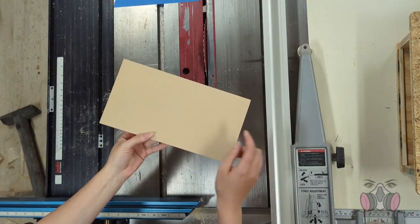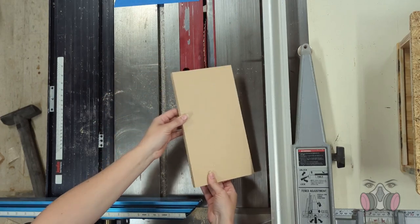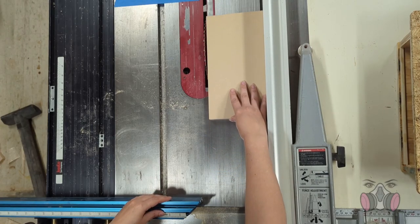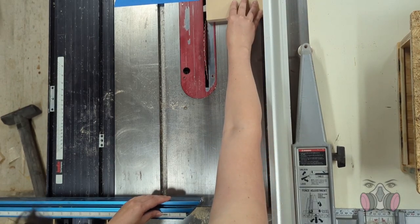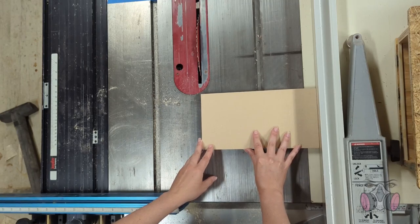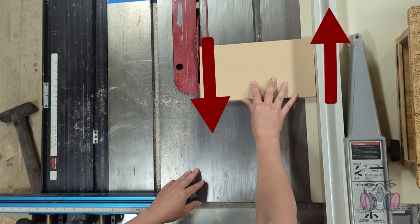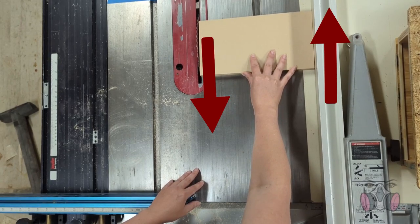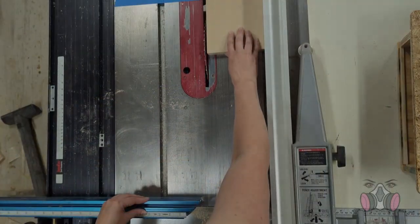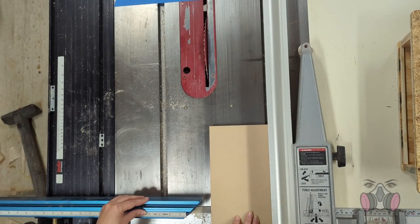When making cuts on a table saw, we always want to make sure that we have the long edge of the wood against the fence, and that when we push the piece through, we push it all the way through until it's on the other side of the blade. If the short piece is against the fence, as we try to push it forward and the blade applies force in the opposite direction, it's super hard to keep the wood steady. If it moves just a little bit and jams, the blade is spinning with such force that it will break off a piece and shoot it like a projectile straight back at you.